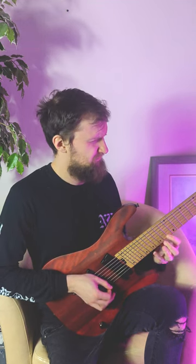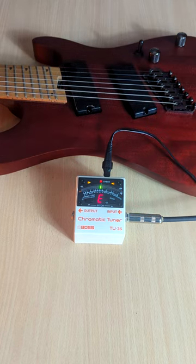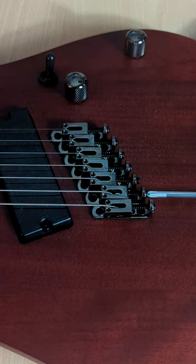Guitar still sounding out of tune, even after you tuned it. Here we can see the open strings are just fine, but down at the 12th fret we're flat. Time to intonate the guitar.